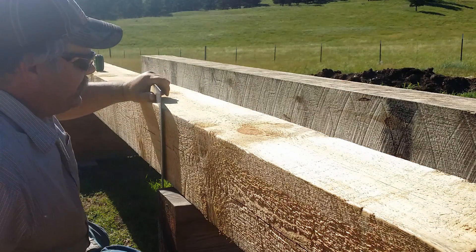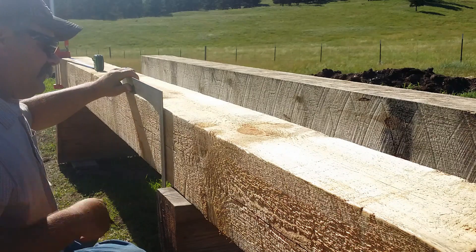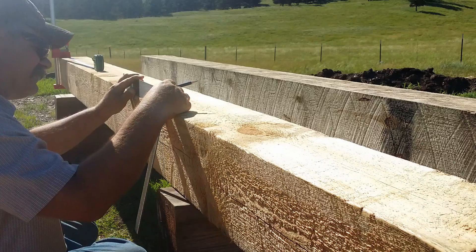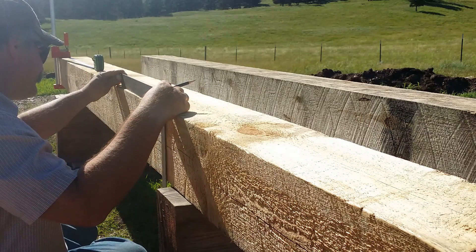How I do that is I just get my square up here, get rid of my fuzzies, and look to see if it's going to lay flat because of the knot.